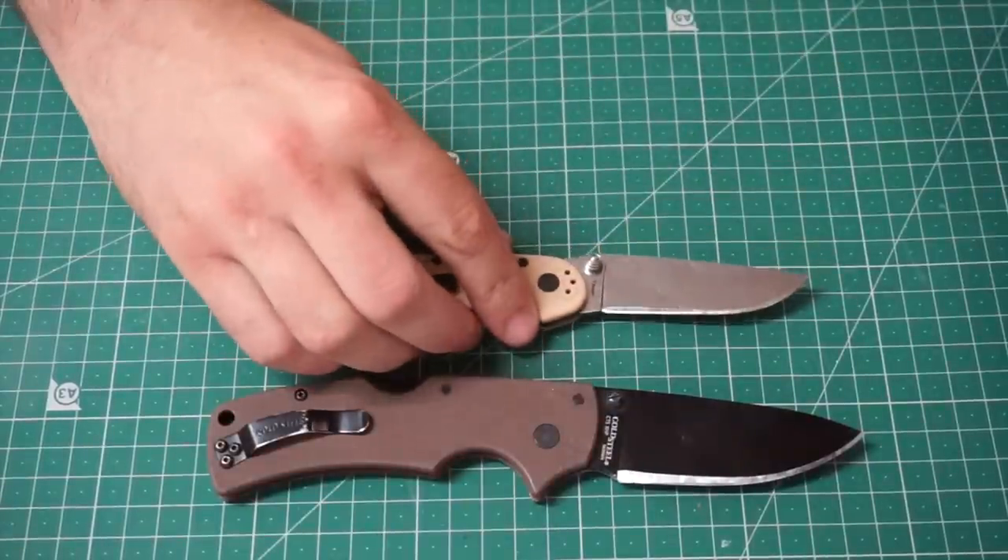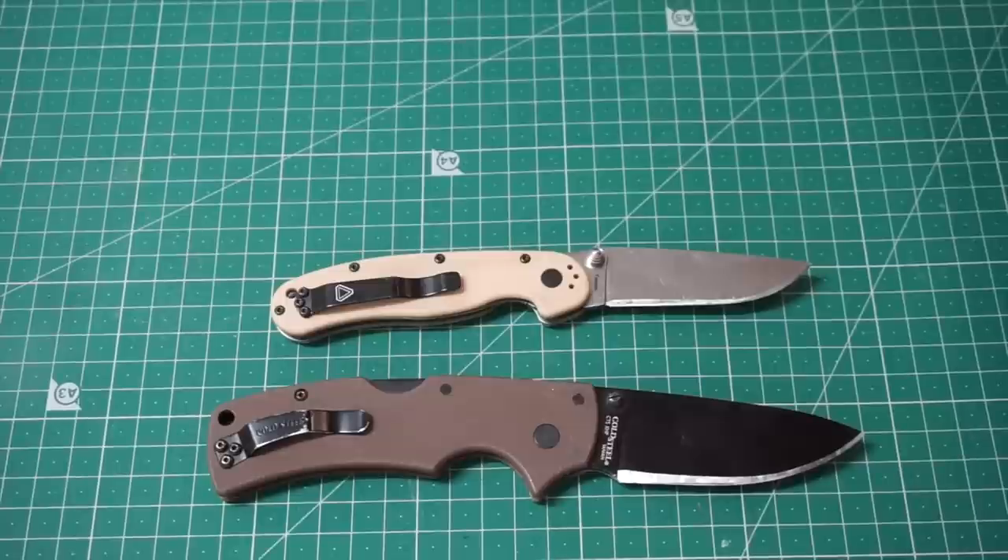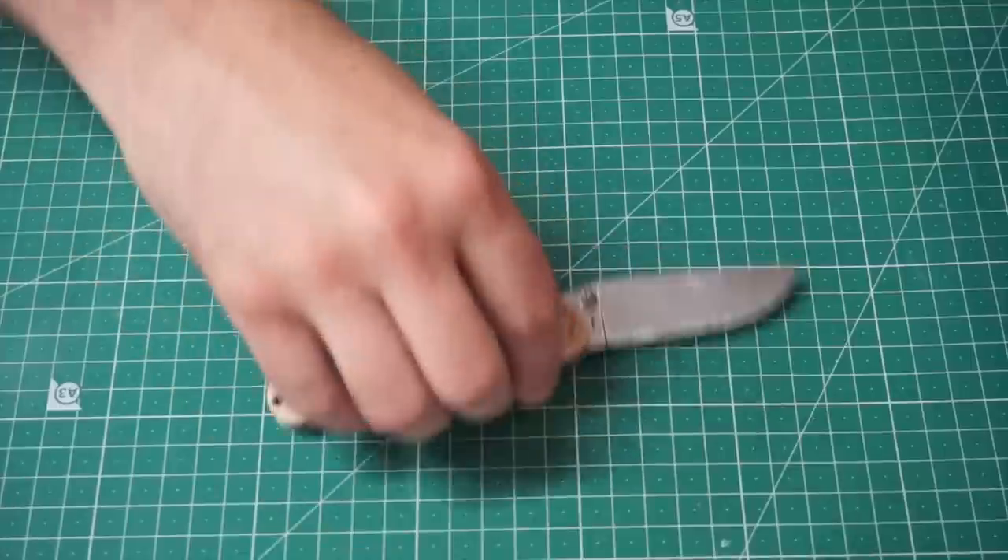Next we have the Ontario RAT 2 in D2. What more do you need to say about this knife? Not much.